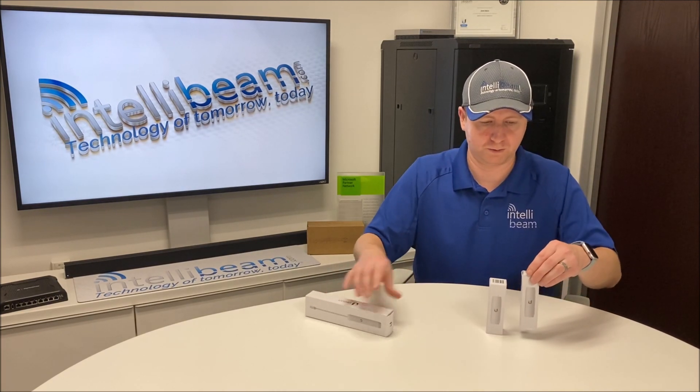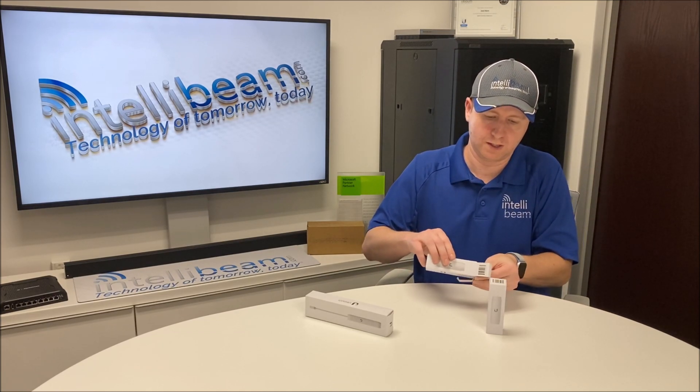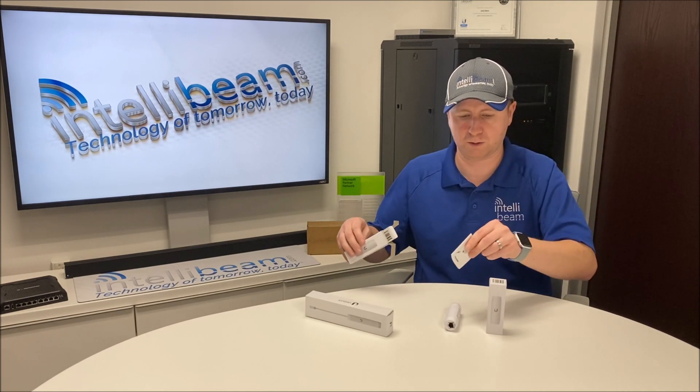So let's open this one first — this is the indoor version. Inside you have the adapter itself and a quick start guide.